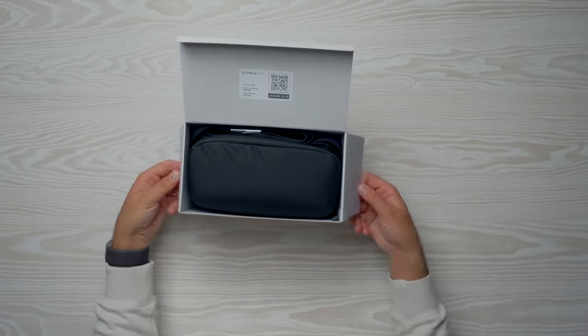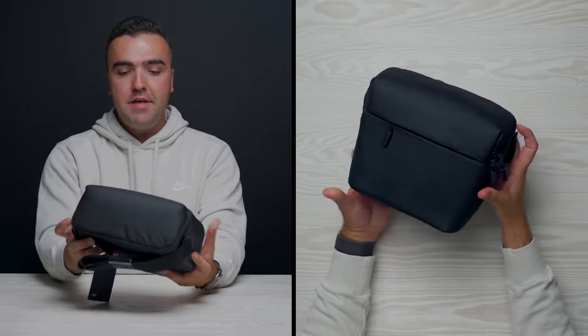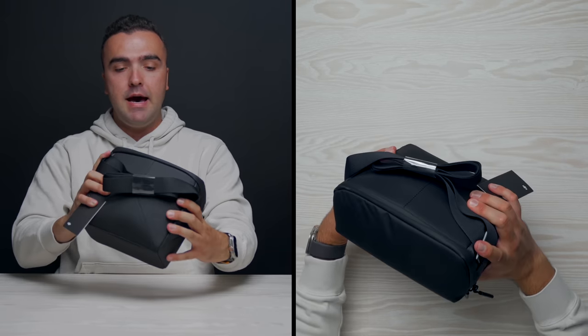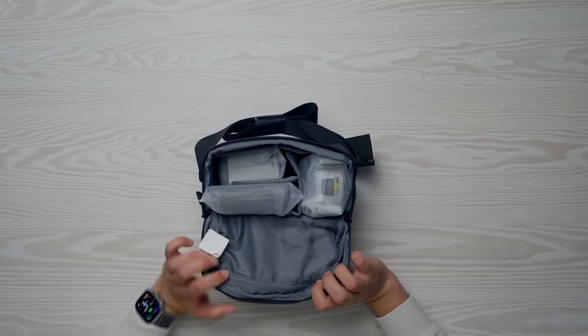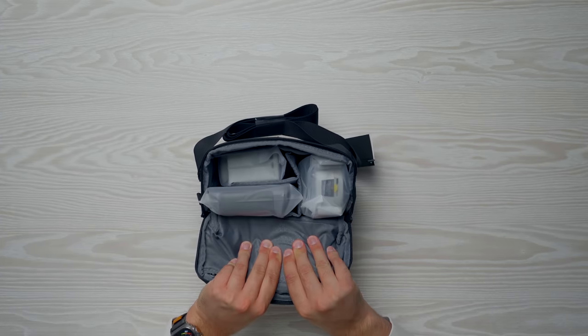Let's jump inside the box. In typical DJI fashion, we've got a case, extra batteries, a charging hub, the drone, and the remote controller. Opening it up — we've got the drone, the remote, the battery hub, and some extras up at the top. First thing: let's take out the drone because that's the most important thing here.